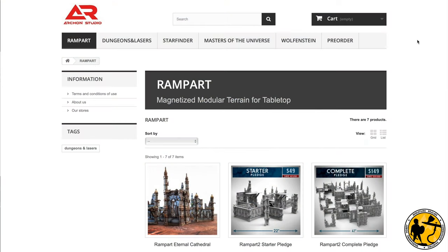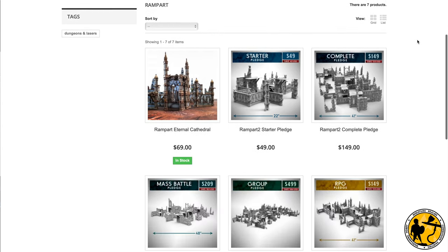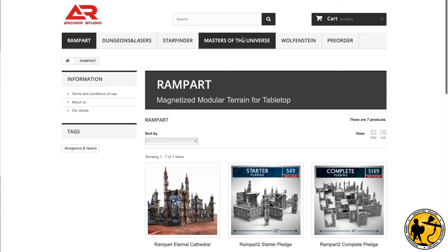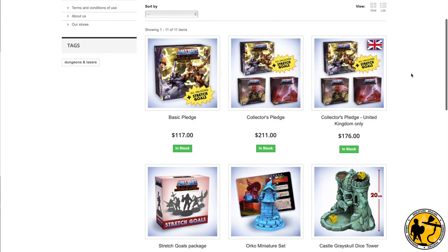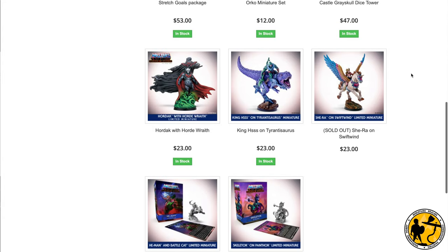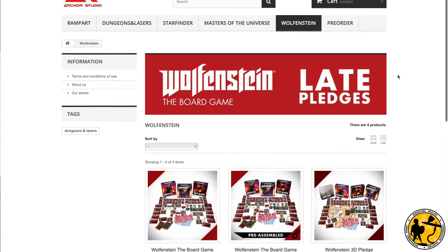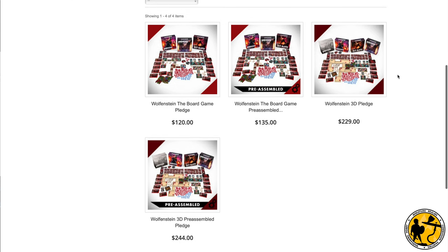If you're unaware of Arsenal Studio, I thought I'd go to the website and show you. It's their third Kickstarter for Rampart, their Magnetised Modular Terrain system. You can purchase things from their original Kickstarters and see lots of other things they do. If you're a child of the 80s or 90s you may be familiar with Masters of the Universe — that definitely piqued my interest. There's also Wolfenstein, so fantastic stuff.